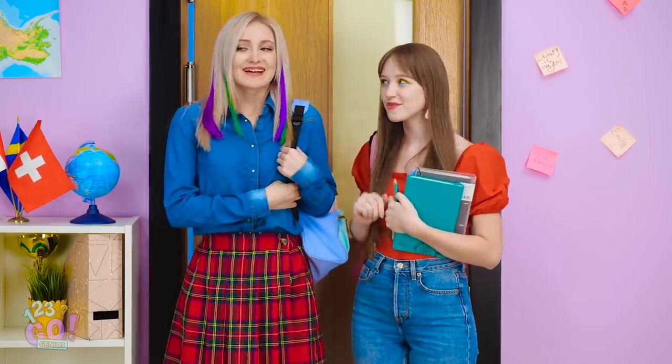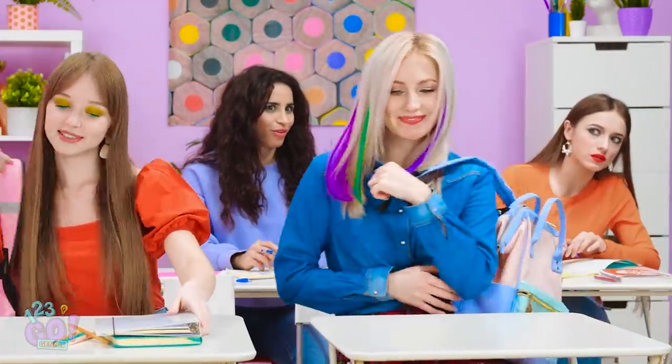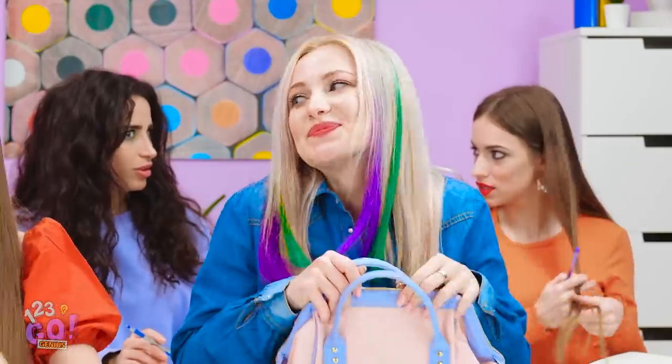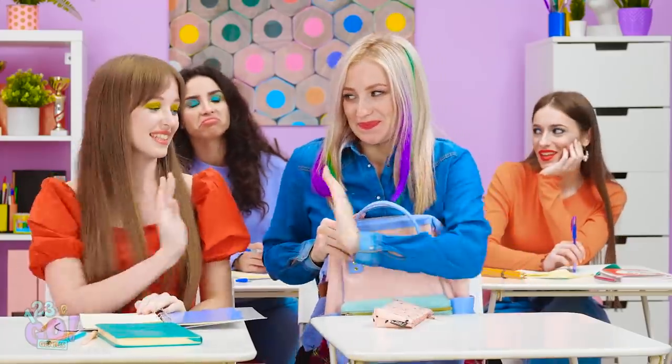All right, time to give your new look a try! Whoa! Do you see purple and green like I do? Oh my gosh, no one's laughing! Thank you so much!